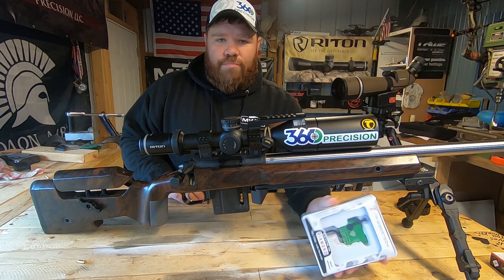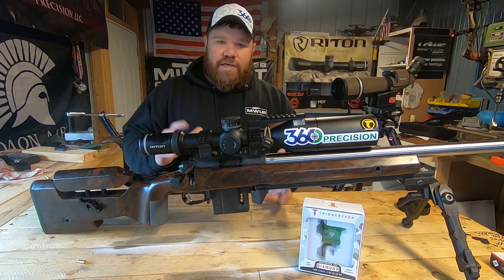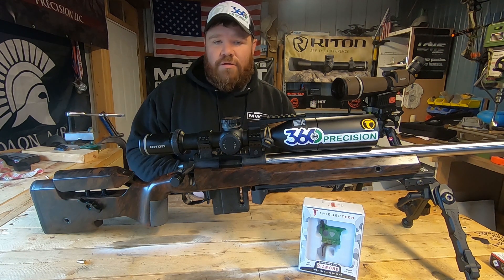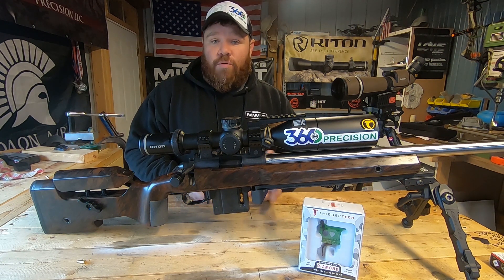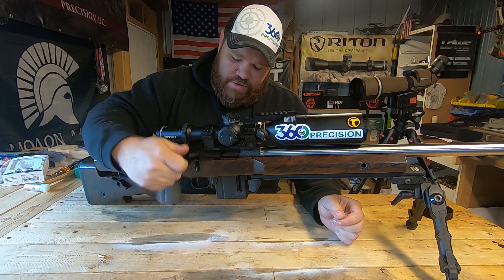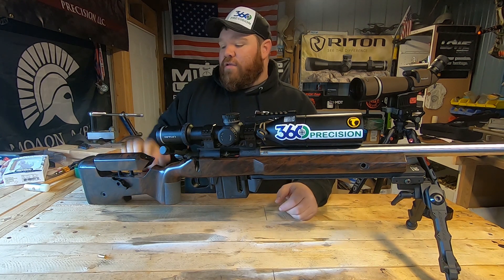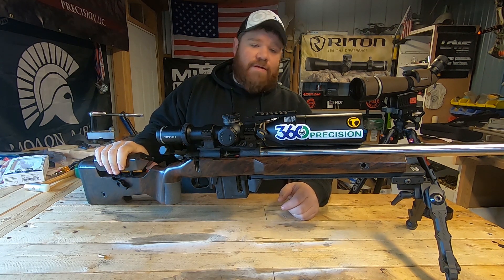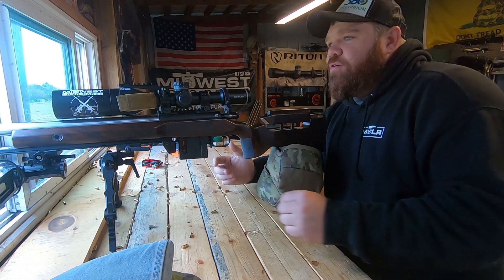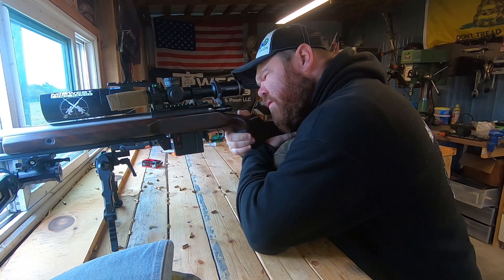I managed to borrow a buddy of mine's TriggerTech Diamond two-stage. With that being said, we're going to go ahead, pull the gun back apart again, stick this trigger in it, get it back out there, and see if it changes the numbers even more. We got the TriggerTech Diamond in — everything's functioning as it should. Let's get the MagnetoSpeed hung on it, 10 rounds loaded up, and let's shoot this string. We got our next 10 rounds loaded up, MagnetoSpeed's cleared out, so let's get these next 10 on the card.